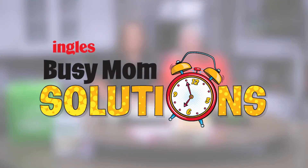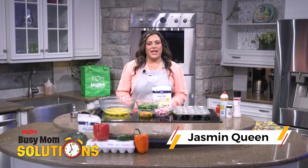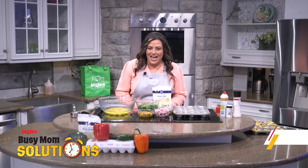Busy Mom Solutions, presented by Ingles. Hello everyone, I'm Jasmine Queen with the Ingles Table and today we are making egg cups.